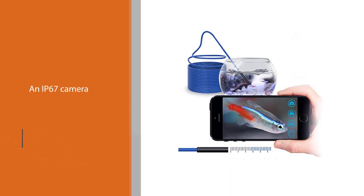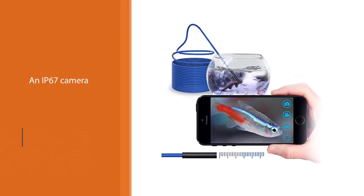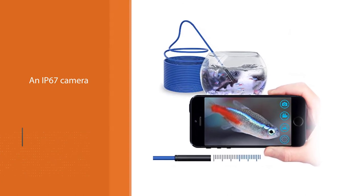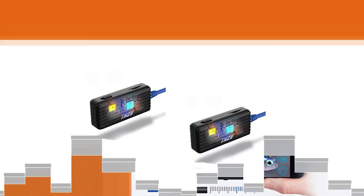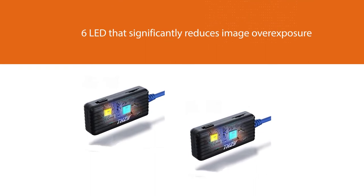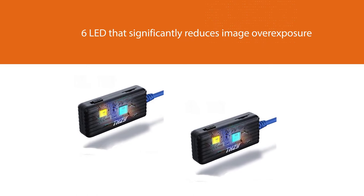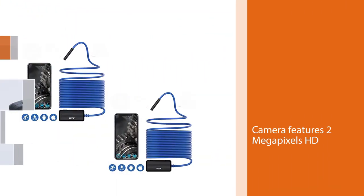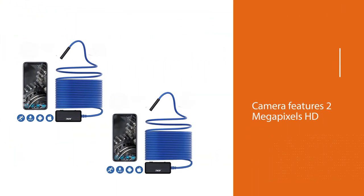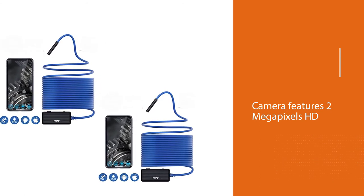It has an IP67 camera that works in water, but don't submerge it for more than 25 minutes or deeper than 3.3 feet. It has a camera head of 8 millimeters in diameter and a 10-meter semi-flexible cord. It also has six LEDs that significantly reduce image overexposure. Its camera features 2-megapixel HD with three adjustable resolutions: 320x240, 640x480, and 1280x720.